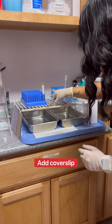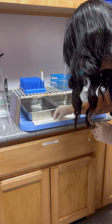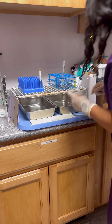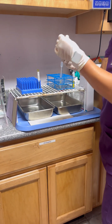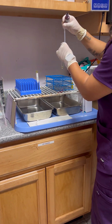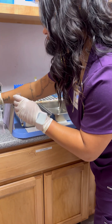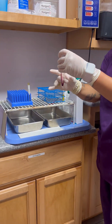Put one drop in there, then cover it with a cover slip. Then put a second one. I'm going to use the same sediment stain. I'm going to do one drop.